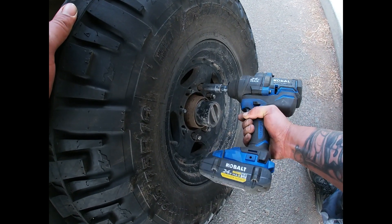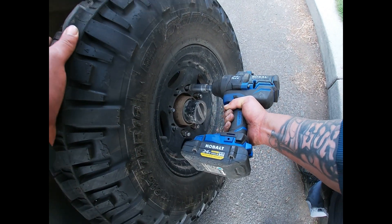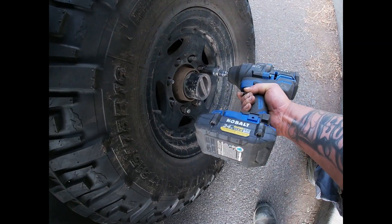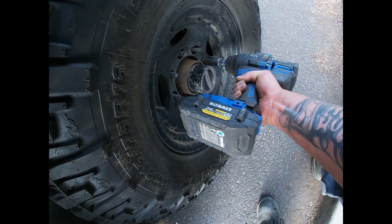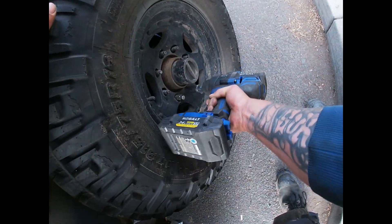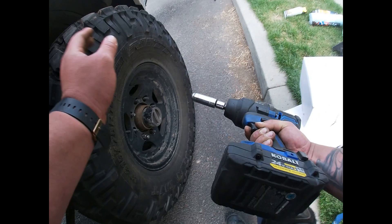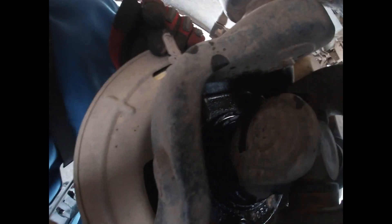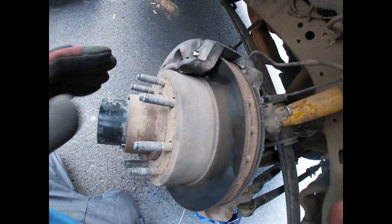You're going to need a 13/16 to remove the tire nuts, or 20. Also recommend to go ahead and put some PB Blaster on the four bolts in the rear, that way that starts loosening up while you take off all the other stuff in the front first.